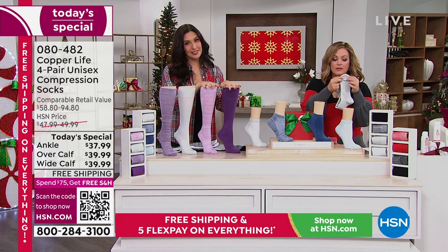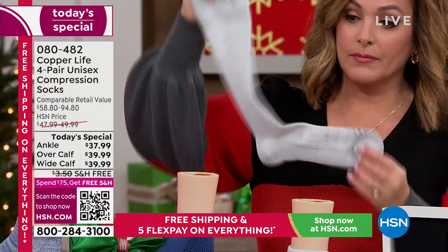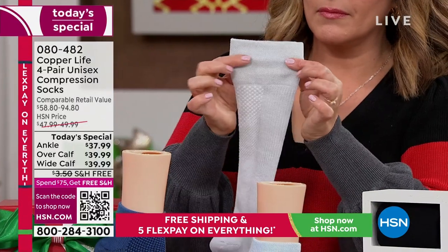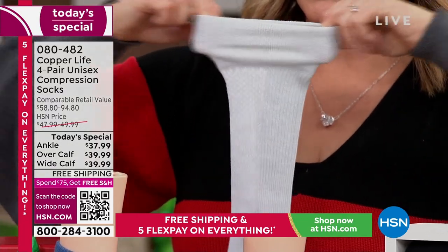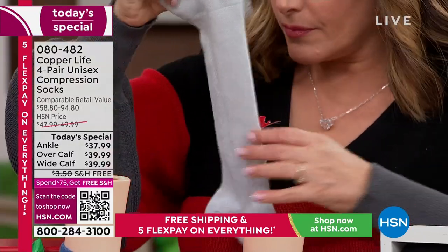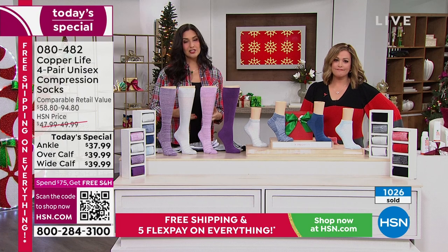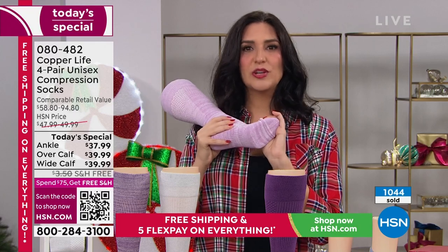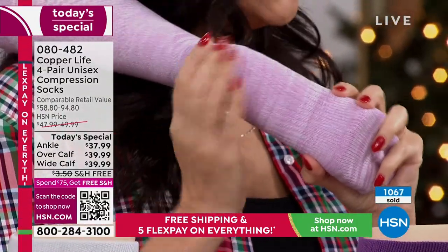My hairdresser loves when I bring her these socks every year. She says she's on her feet all day, her legs throb and hurt. My cousin is in the medical profession and tells me these are the only socks he wears because it's how he can stand to be in dress shoes all day. These give you arch support and a little extra padding on the bottom, but not so bulky that it increases your shoe size.